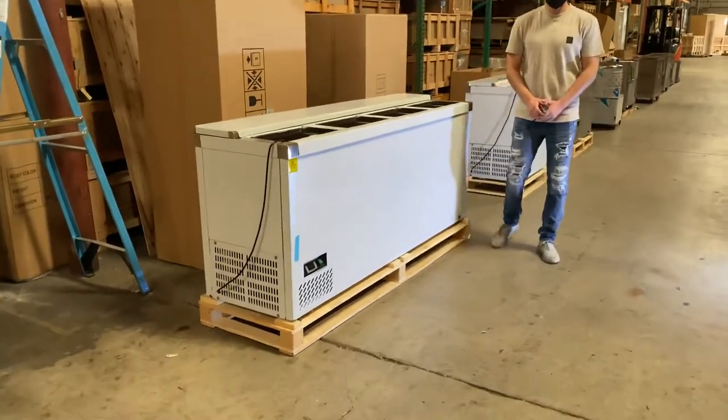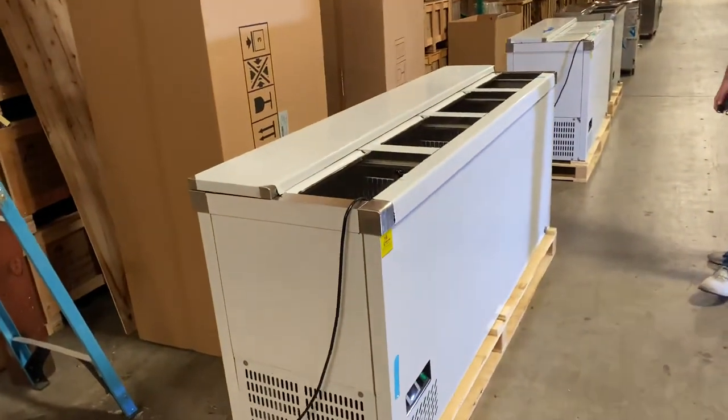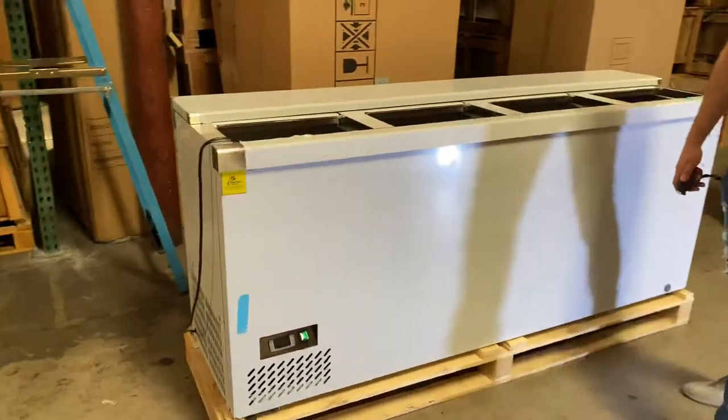Hello everybody, today we're going to demonstrate one of our brand new items. You're looking at our 79-inch bottle cooler — this unit carries our own company brand, Cooler Depot.